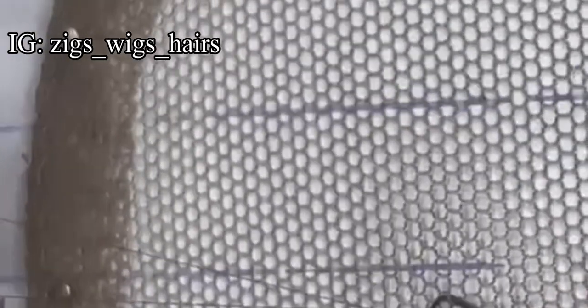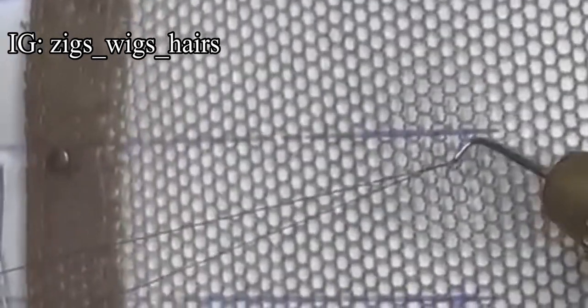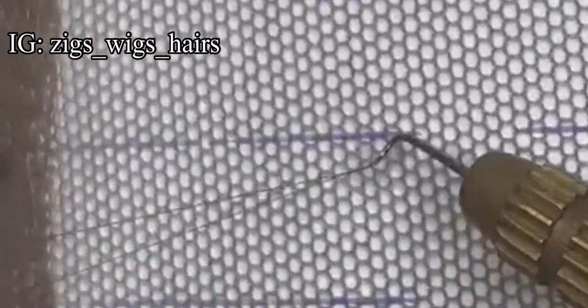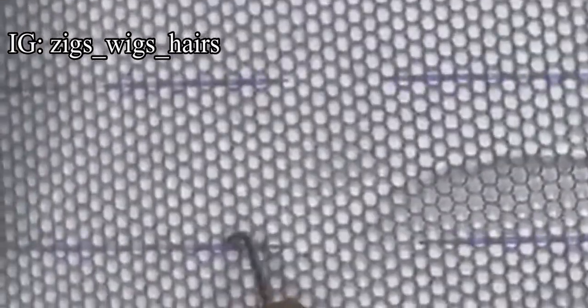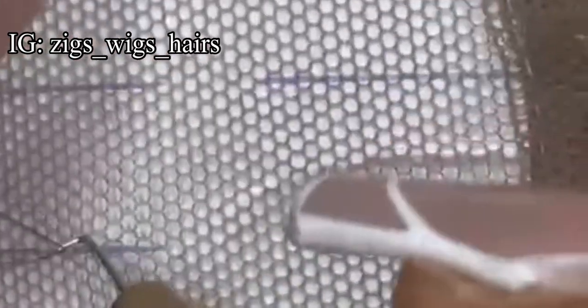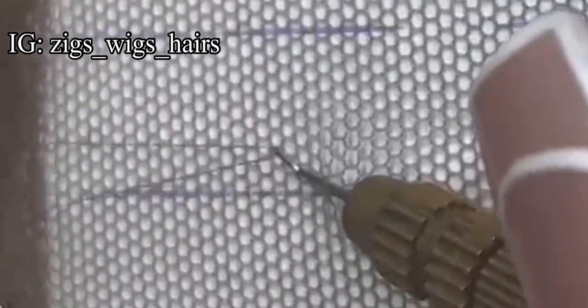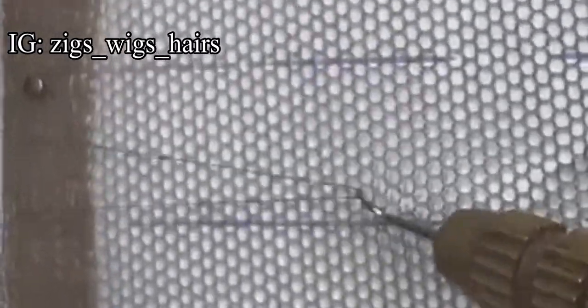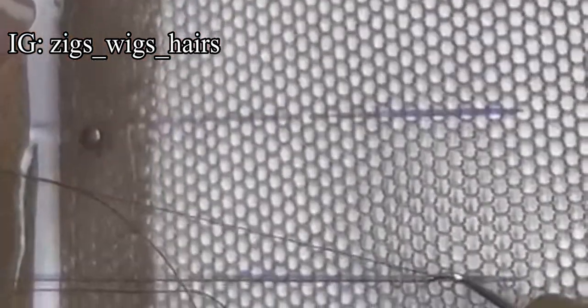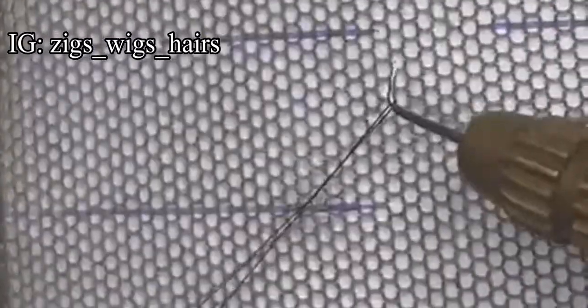Then what you have to do is slide the needle facing downwards through the hole, in the direction of the hole. When you pass your ventilating needle through, pick one strand of hair — please start with just one strand. When you take your hair, slide the needle facing it down. If you face it up, it won't pass; if you face it any other way, it won't pass. Keep in mind that you're holding onto the hair with your left hand.